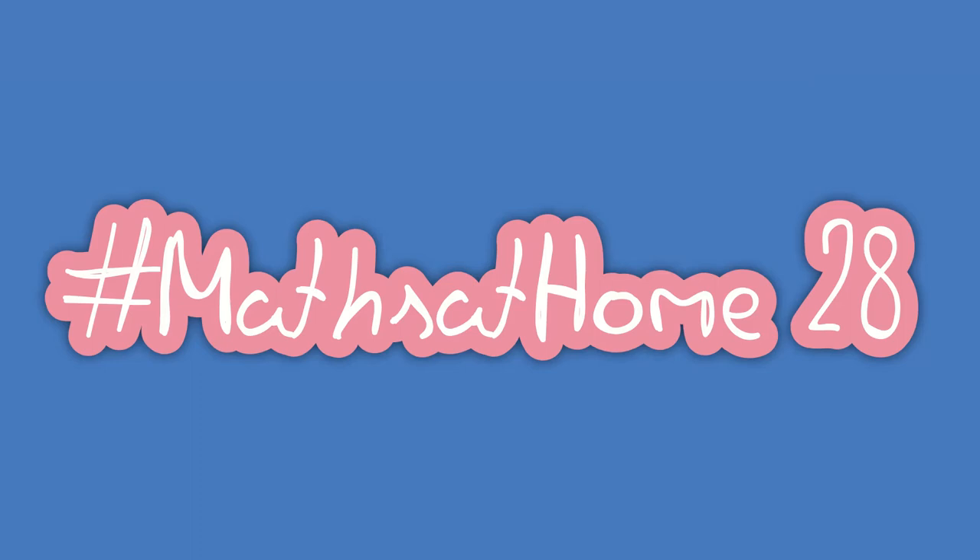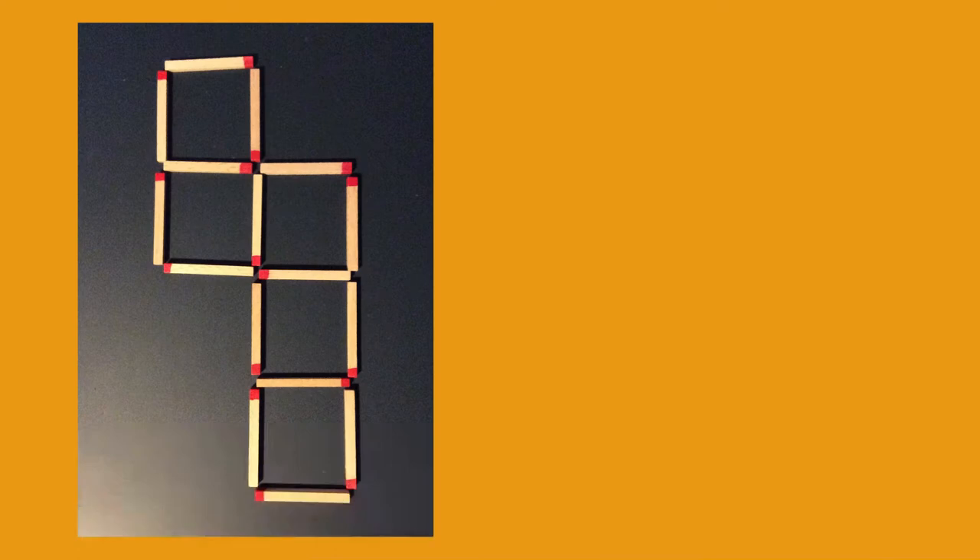Hello and welcome to your puzzle video for this, the middle day of the week. We have got a puzzle here for you today, again involving matchsticks.